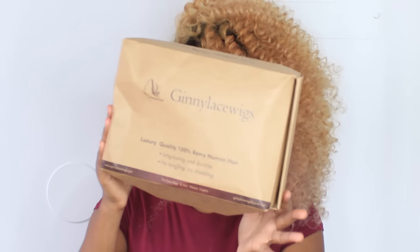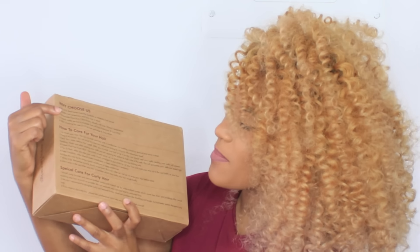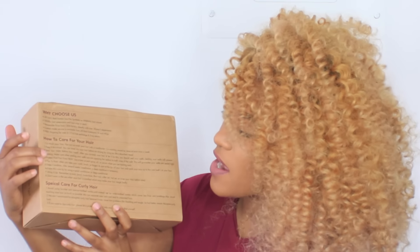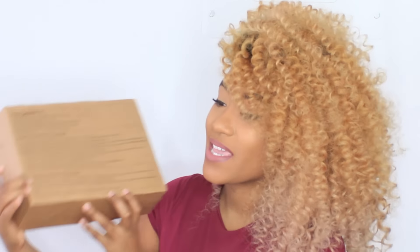This is a full lace wig from Jenny Lace Wigs dot com. This is the packaging it came in — you have company information at the top, hair care instructions, and special care for curly hair. The hair came in a plastic bag with all the information on this sheet, and I'll show you guys how the hair looked when I first received it.